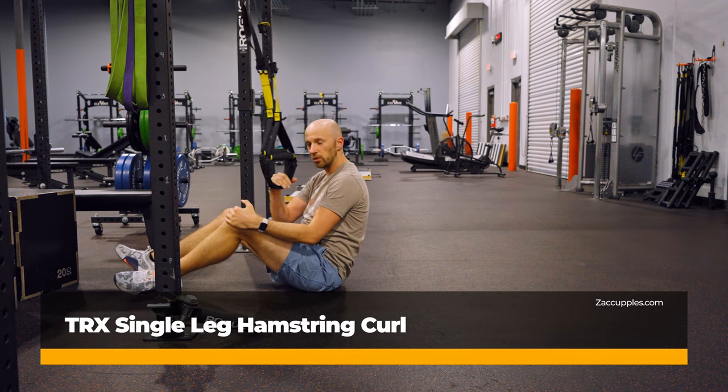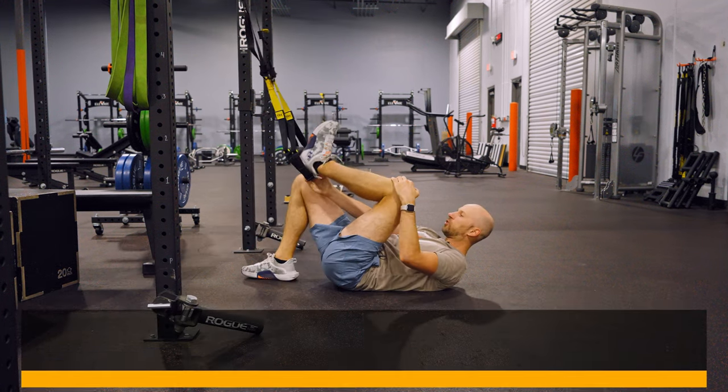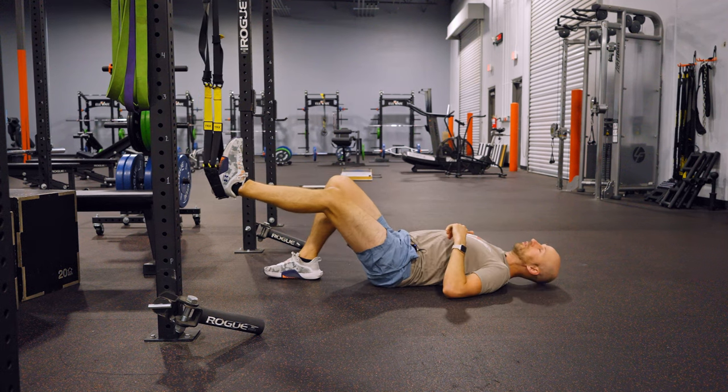The goal of this activity is to work the hamstrings. Here's what you're gonna do. Get a TRX, hook your heel into it, just like so.